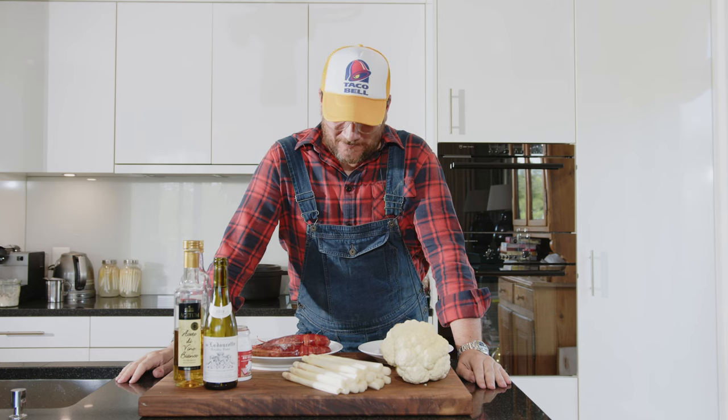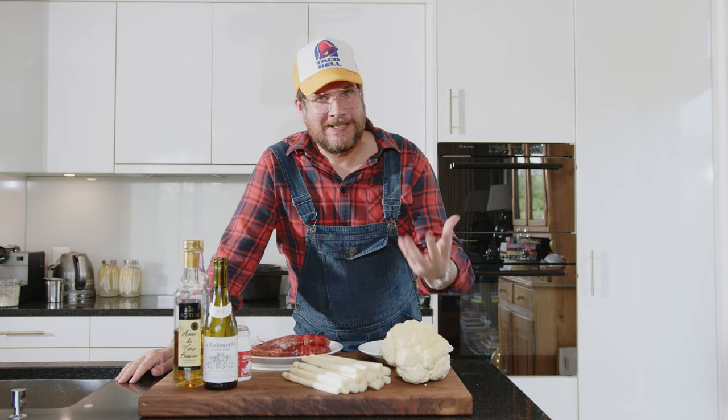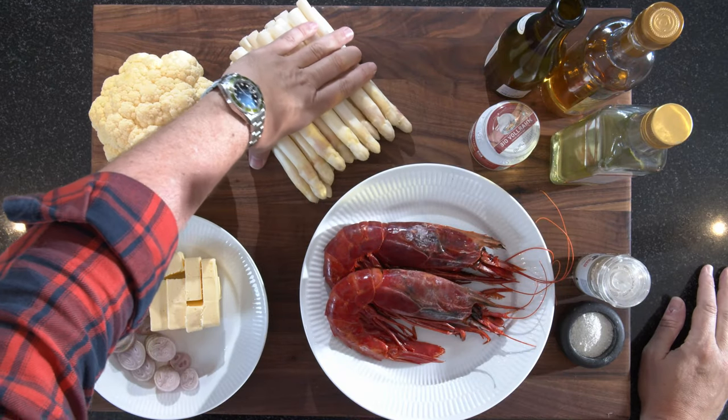Are you hungry? Hi and welcome to another episode of GirlGut. We're making white asparagus — I really like it and it's in season, so you should take advantage of that.